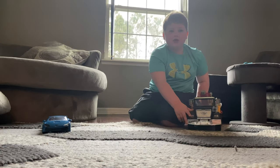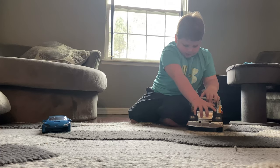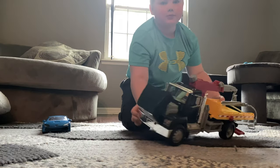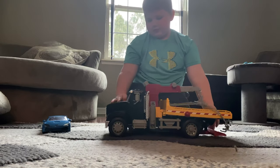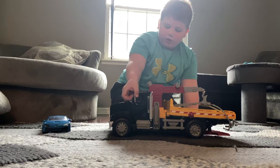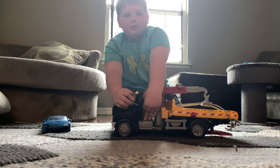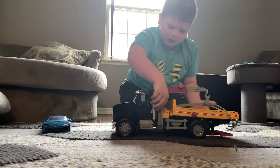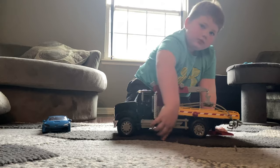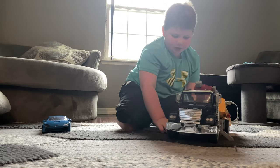This is the front end of the tow truck — the hood comes up. The door opens, and the horn works. And these stands come down, and there's another one.